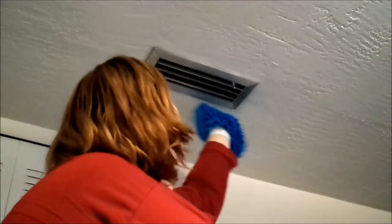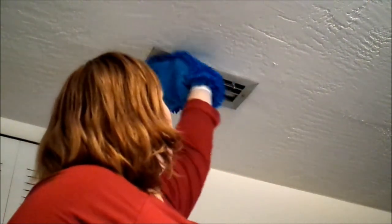The last thing I have for you to clean is your air vents. You probably don't get up there very often, so just get up there and give them a quick dust. That's all I have for you today — I hope you enjoyed this video and please consider subscribing.